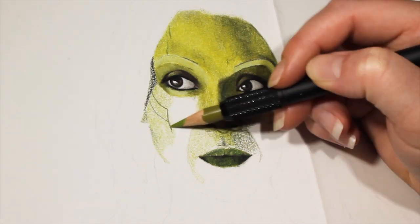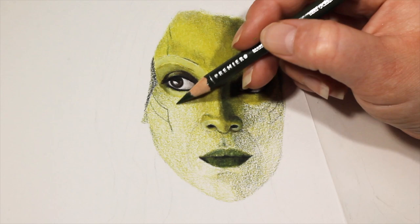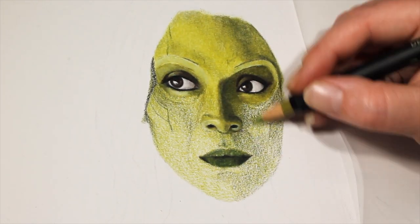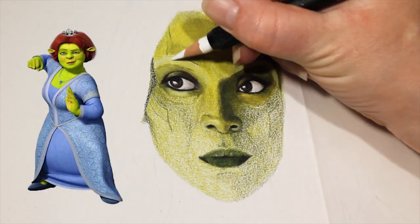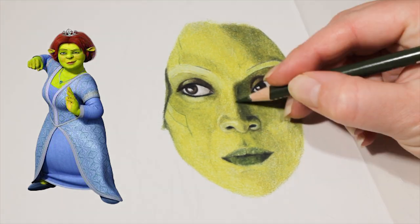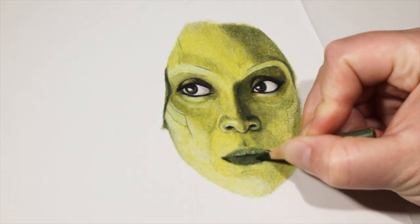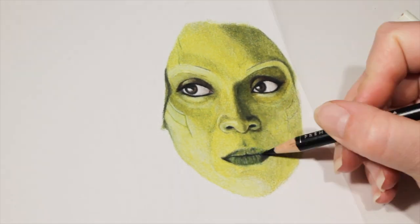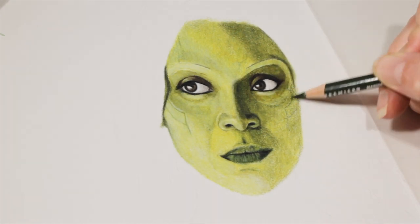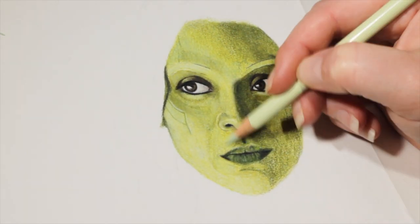I used a light hand to get the first layers down over the entire piece, trying to be careful not to flatten out the tooth of my paper so I can add more layers after I blend. I've got to be honest — I did start questioning my colors after the first blending. While I was aiming for a tough green chick, all I could see on my paper was Fiona from Shrek, and that wasn't what I had in mind. I kept going though because this was actually my second attempt at drawing Gamora and I wasn't about to start all over again. To blend all the colors together I used the lightest green that I had, the same way a lot of people use white colored pencil to even out skin tones.